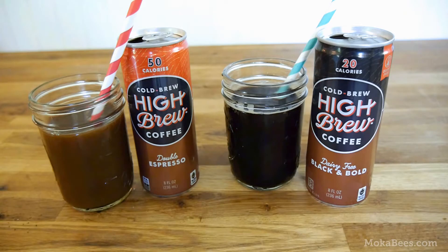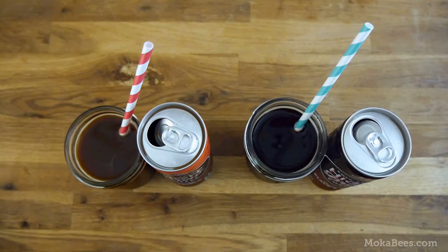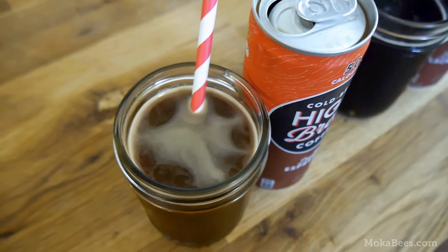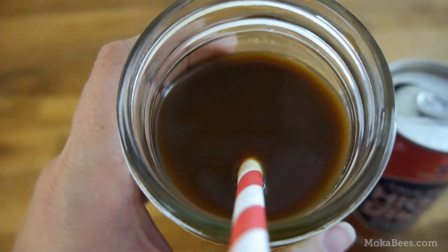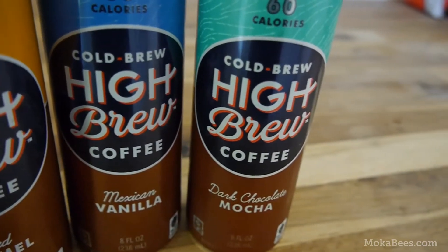I'm really glad I had a chance to do this follow-up review because honestly, these two are winners, especially if you're a lover of black coffee or something with just a hint of sweetness. The double espresso and the black and bold are both excellent — very well-rounded on the tongue, extremely refreshing especially on a really hot day, and the flavor is very enjoyable. Neither had the odd sweetness that came through on the other flavors sweetened with stevia.